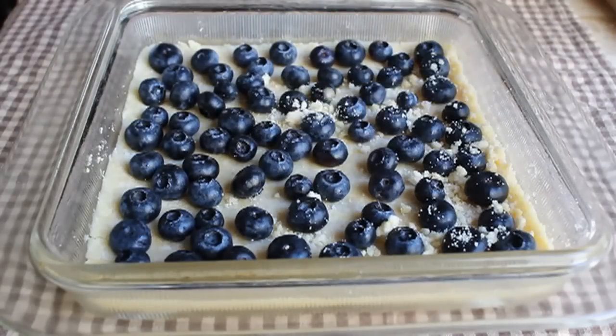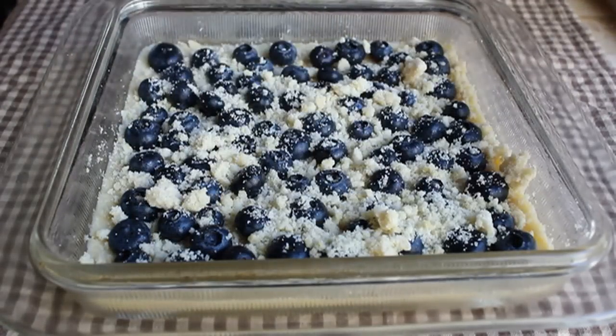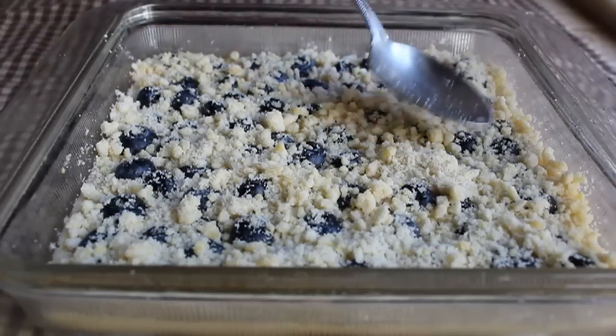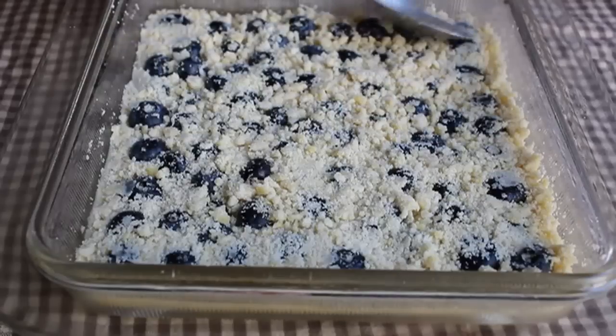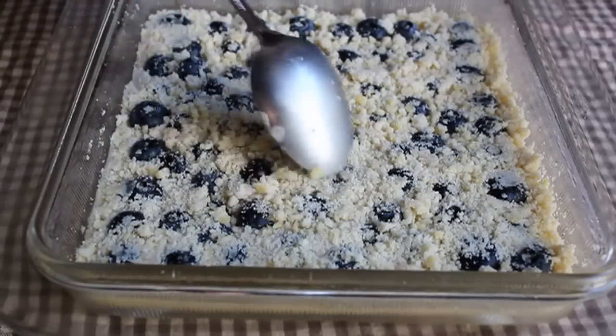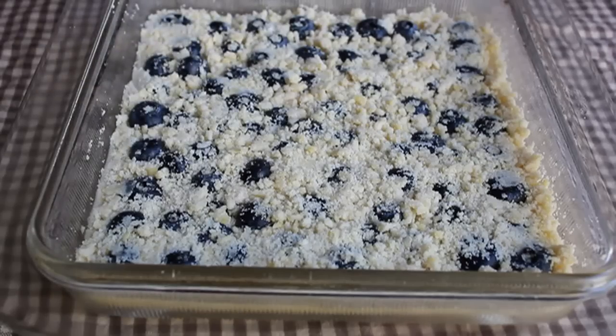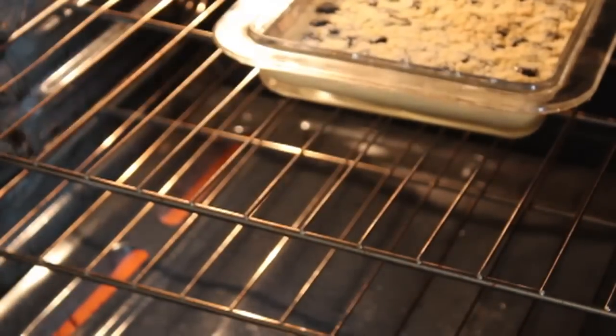Once the blueberries are placed in, take the rest of your shortbread mixture and sprinkle it over the top. Tap it down, but not quite as firm as the first layer — you don't want to crush the blueberries, but do give it a little tamping down. Then we're going to go into a preheated 375-degree oven for about 30 to 35 minutes, depending on your oven.